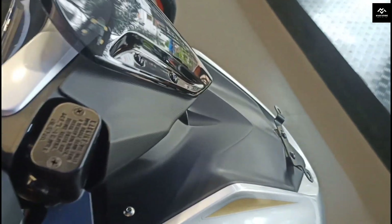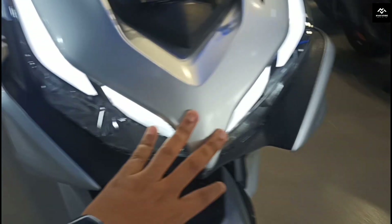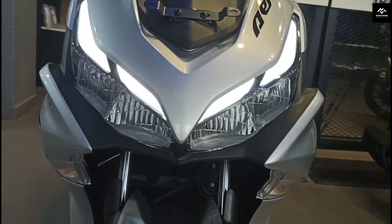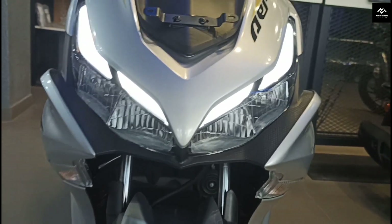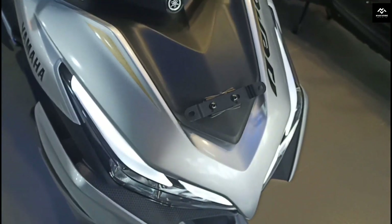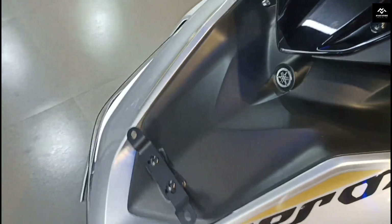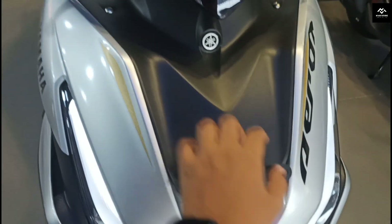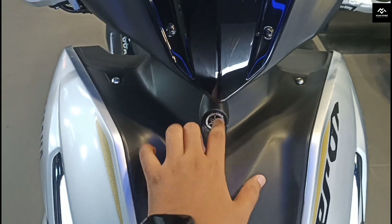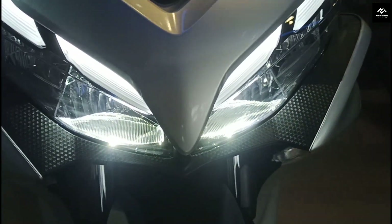Let's look at the walk-around. First, let's see the ignition on. The ignition is on. The R3-shaped headlamp is on. You can see the DRL on, the headlamp on the front, the low beam and high beam, and the LED light on the front. The color is full silver with golden and black accents. You can see the branding on the front.